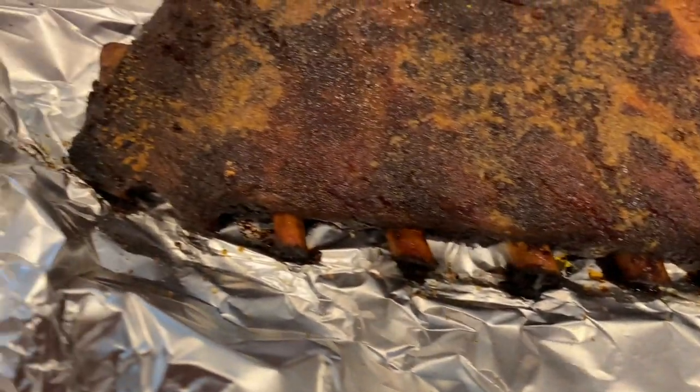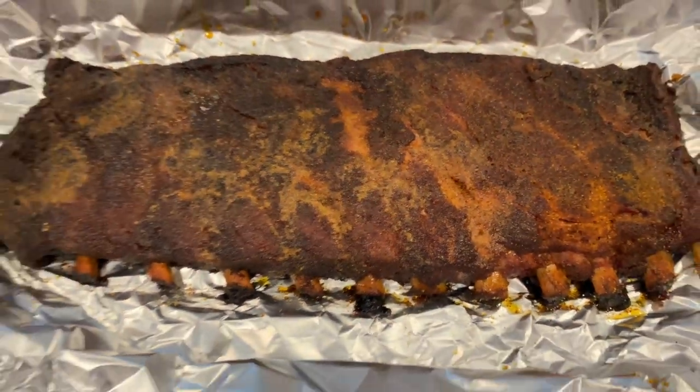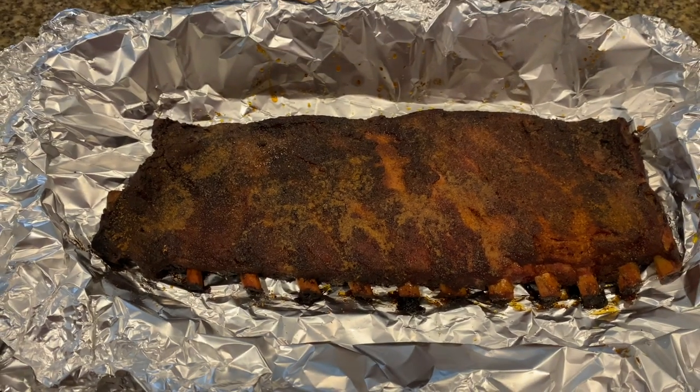We're going to let them rest here. I'm going to go ahead and take these bad boys out, de-foil them, and take them to our little trip. Talk to you guys later.